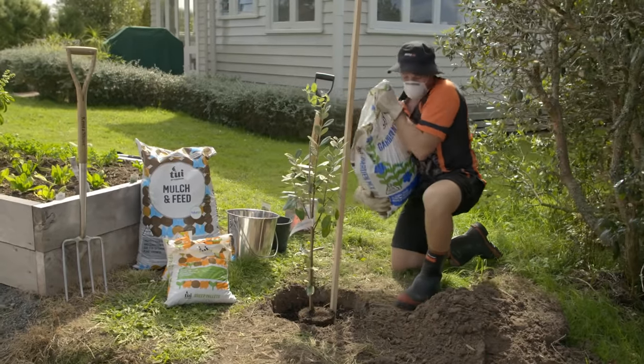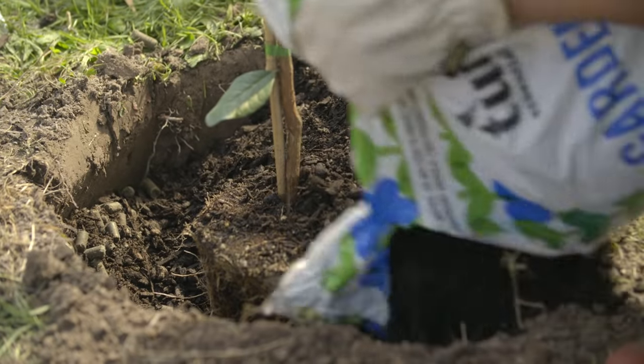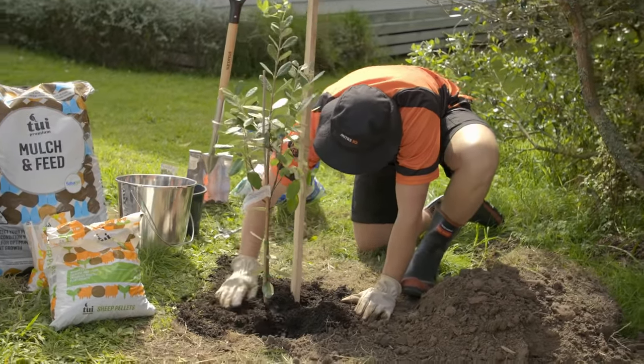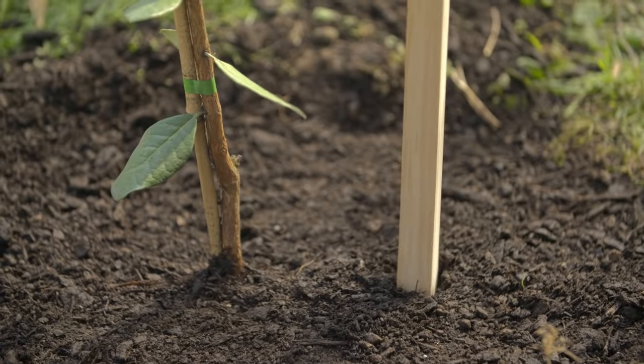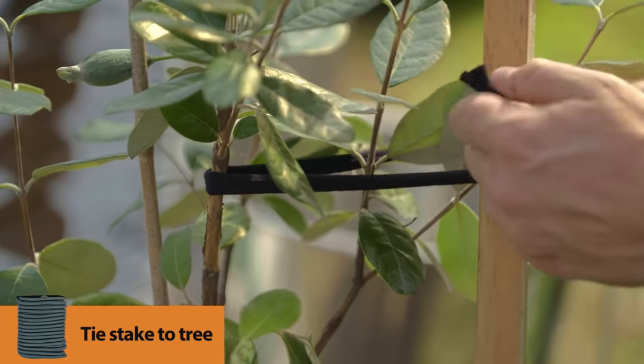Now we're ready to backfill, just making sure not to get the level of the soil higher than the pot was originally. Give it a little light press down — perfect. Drive that in a little bit further; it's nice and firm. Find a good strong point on the tree and just tie it off.